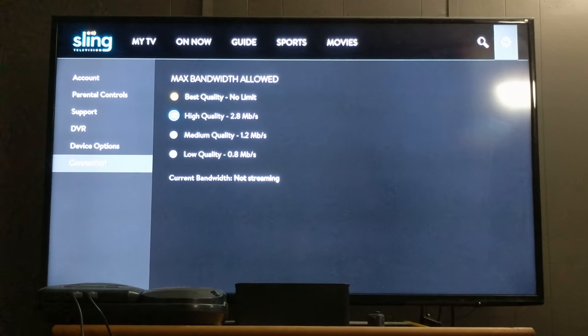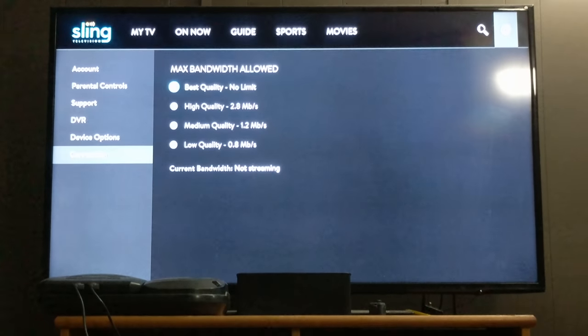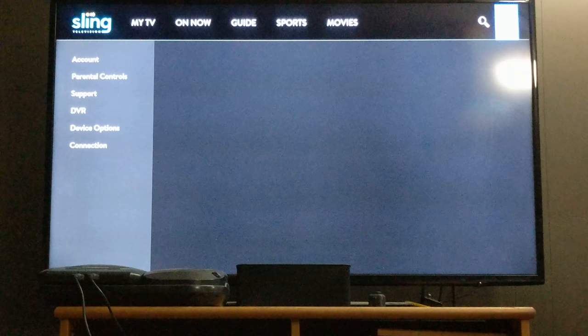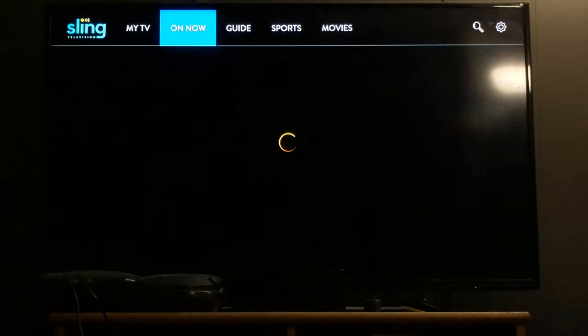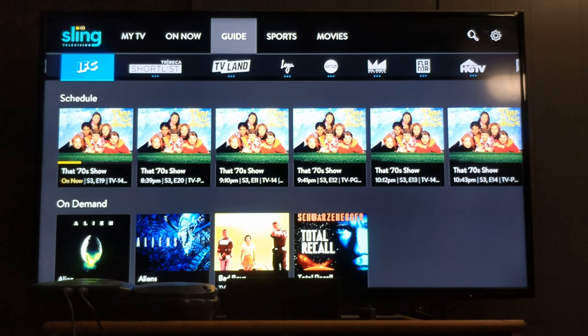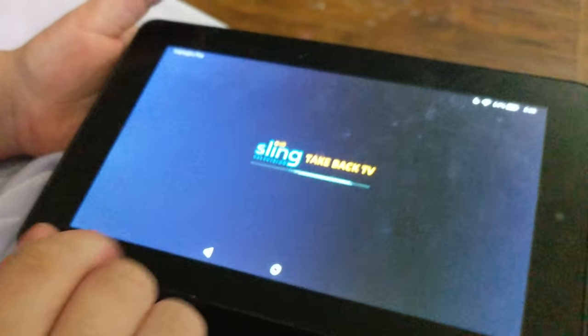Here is the next part — high quality, medium quality, low quality. I put mine on no limit, that's just because I like to have the best picture. And that's where I feel Sling runs into its issues — people do not properly understand an internet connection.